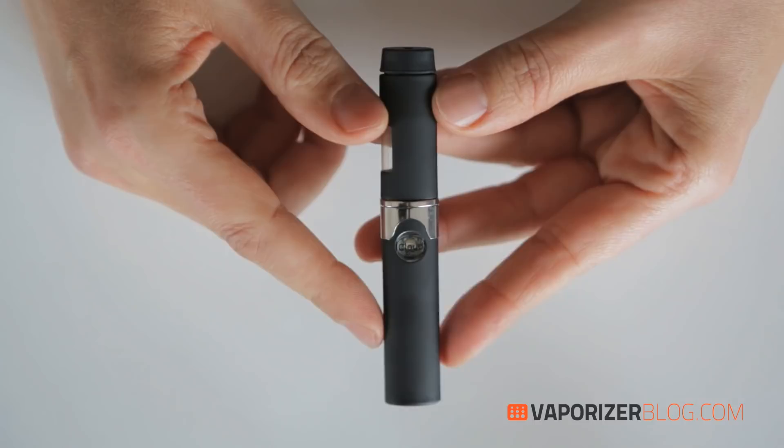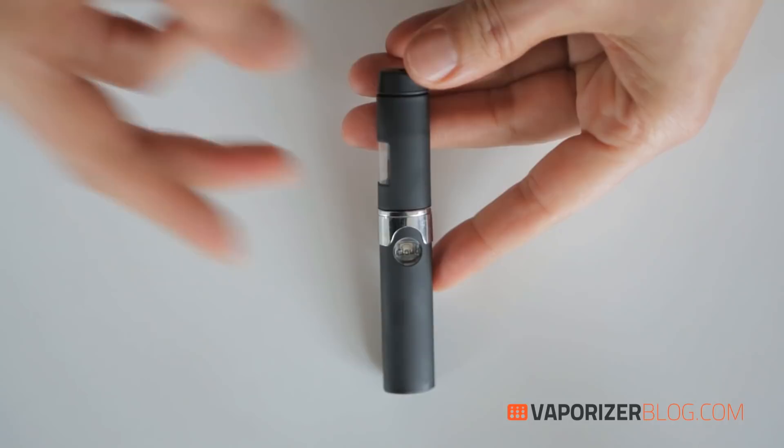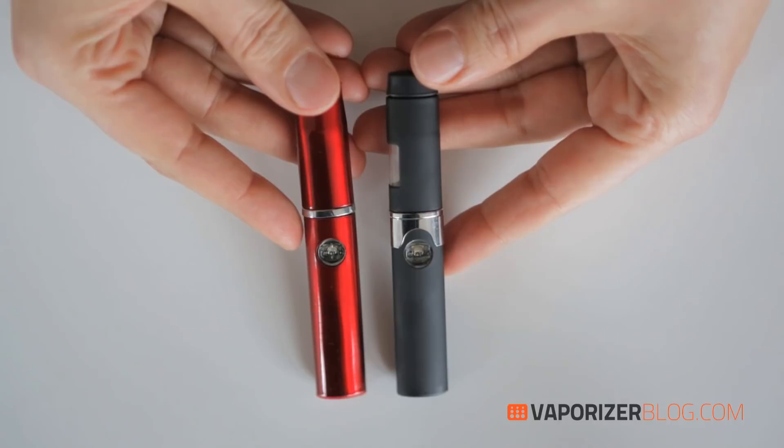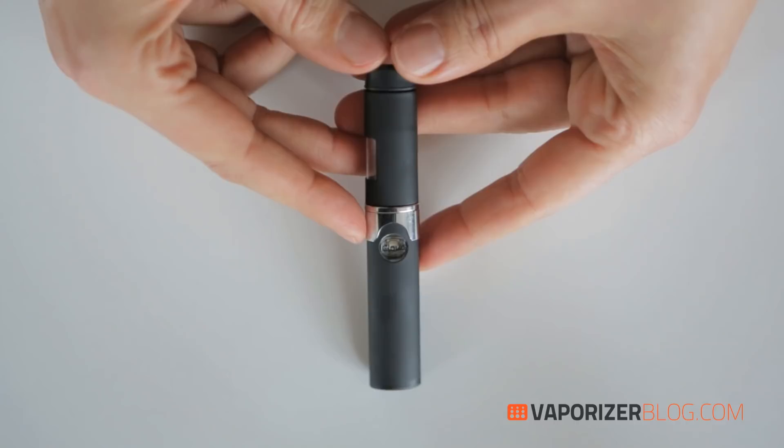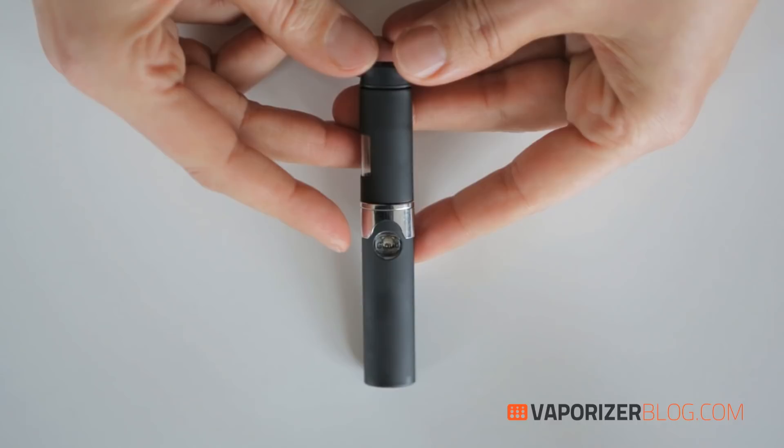The Platinum Cloud is a step up from the Classic. Here is the Classic in a nice red Ferrari color, and there's a whole bunch of other colors in the Classic as well. The Platinum has an improved heating coil so it delivers even bigger hits, along with the Platinum Lightning cartridge.